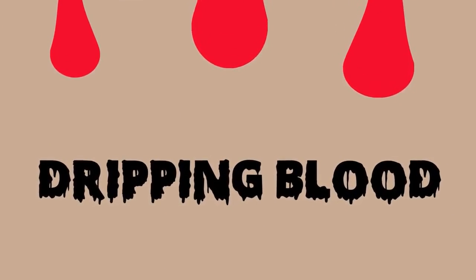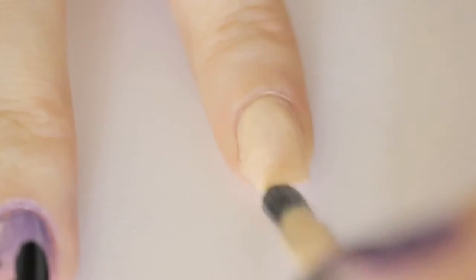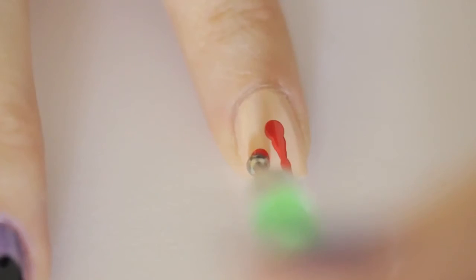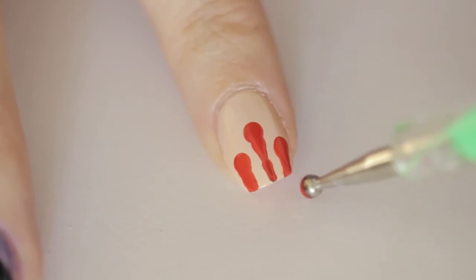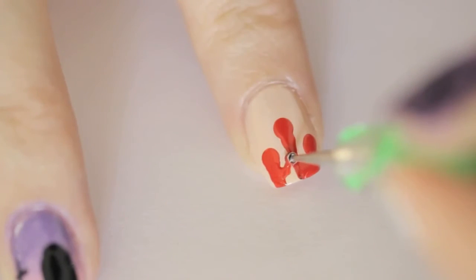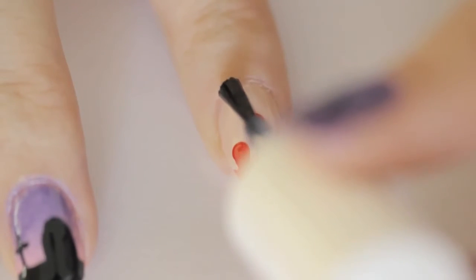Ready for some creepy dripping blood? Begin by painting the nail with a nude polish. Then press a big dotting tool with red polish onto the nail, lift up slightly, and drag it down the nail. Do this a couple more times to add more drips. Connect the drips by using a smaller dotting tool or toothpick with curved lines. Finish off with a top coat.